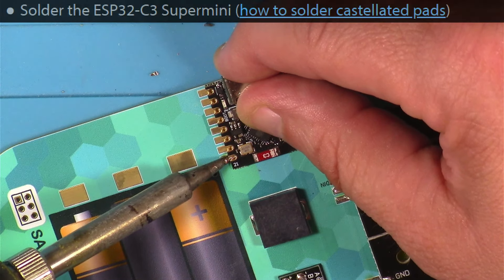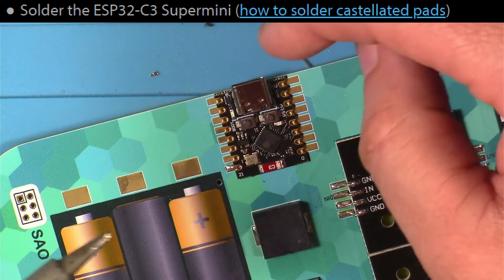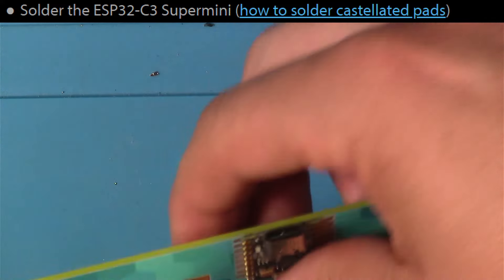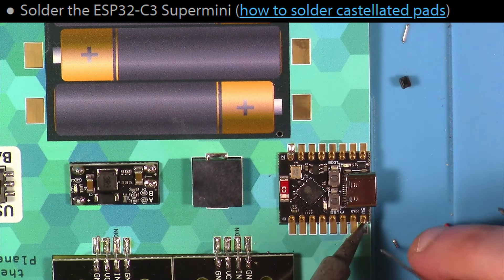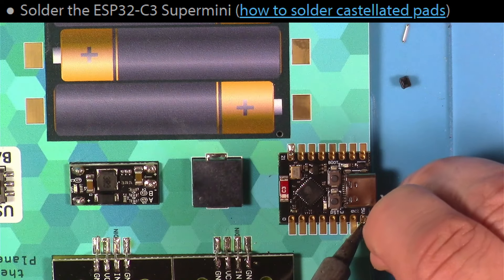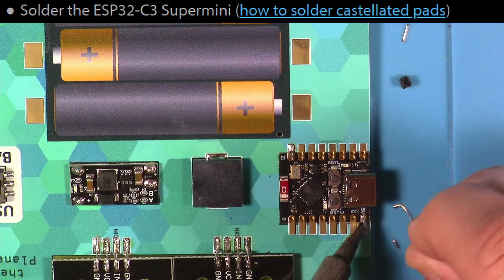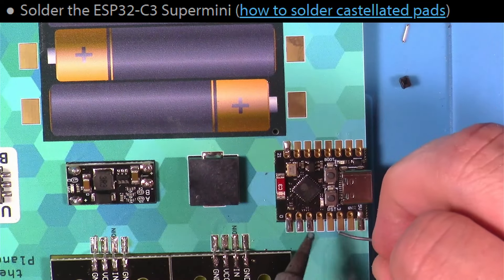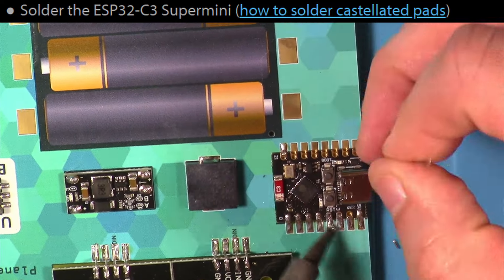Next, I soldered on the ESP32 Super Mini. I had my tip loaded up with a little bit of solder and just held the thing in place while I did that first joint. Then I'll go around and do the opposite diagonal joint. Basically, I go through from the front on each little castellated area, and sometimes I'll come back through and go through the top hole as well, just to make sure there's plenty of solder for the connection there.